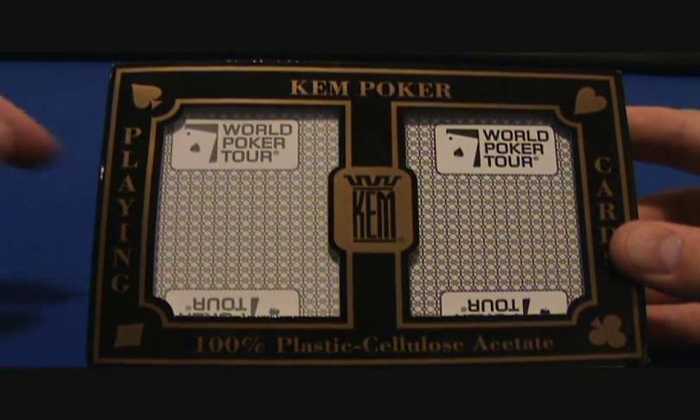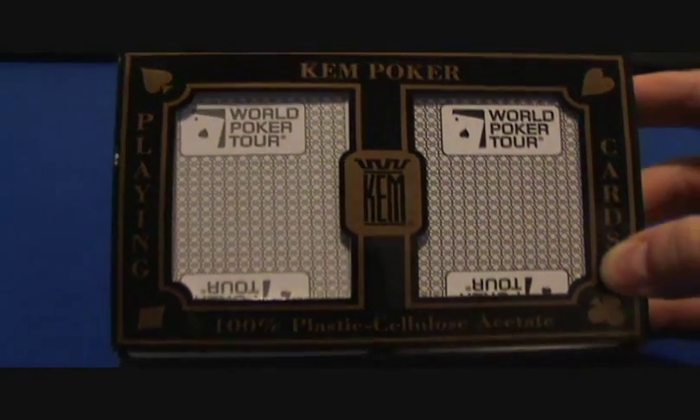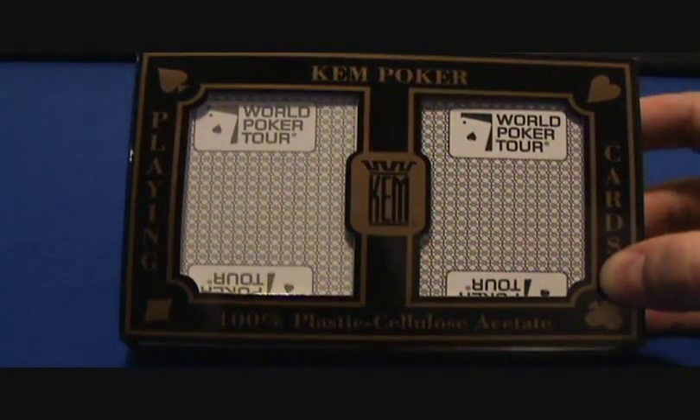What's up YouTube, West Coast Poker Guru here, and I got another deck review for you guys. This time it's some Kim plastic playing cards.